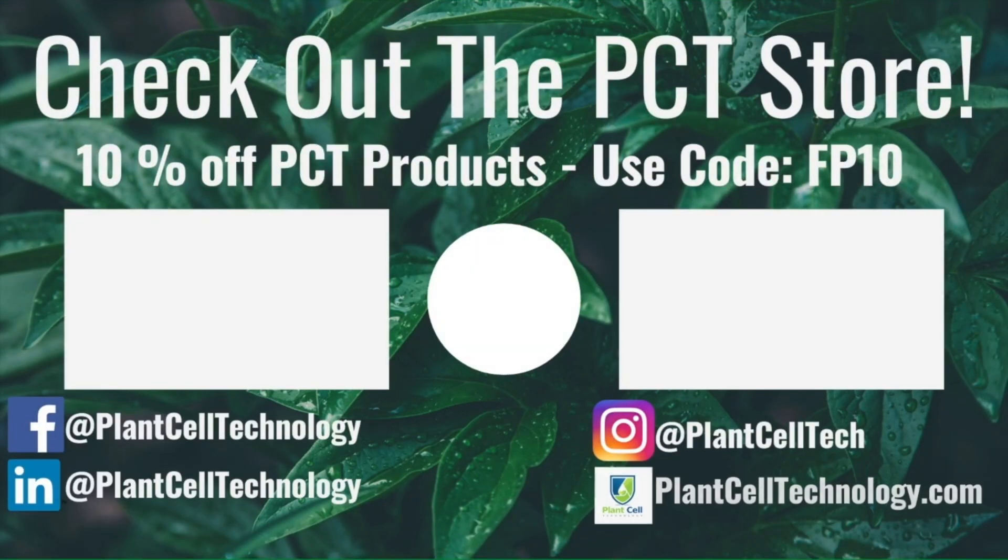Thanks for watching the video. If you're enjoying these tissue culture videos, be sure to follow us on social media for more content. If you're interested in conducting your own tissue culture experiments, check us out at plantcelltechnology.com for all the products you need to get started. Use the code FP10 for 10% off your first purchase.